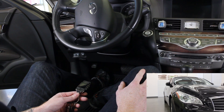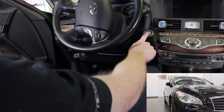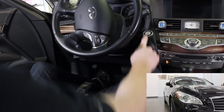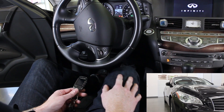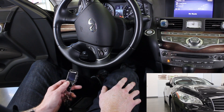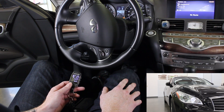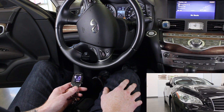Today we're going to demonstrate the new FT-DAS sensitivity programming. Start by putting the vehicle in the ignition on position. Hold your foot on the brake pedal. Tap the lock button on your First Tech remote three times. The brain will respond with two parking light flashes.